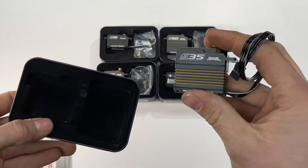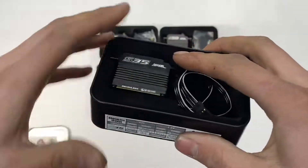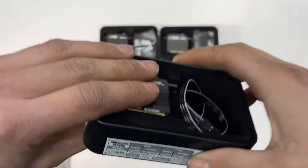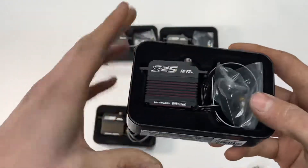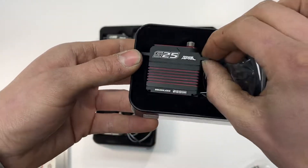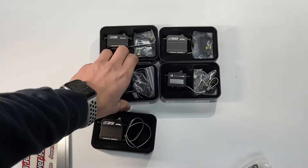Here we got the S35 servo in the gold coloration. We have some more models with different colors we'll check out in a minute. This is the S35 full-size storm servo — there aren't specs listed on the box. Here's another one that's a little less torque, a little faster: the S25 in red, again with a sticker pack and screws.